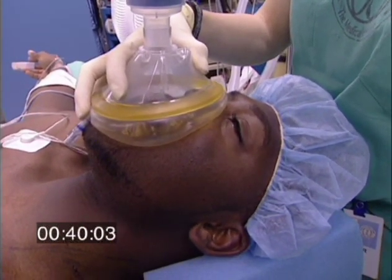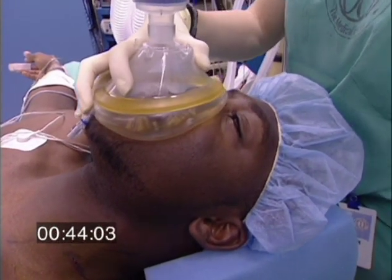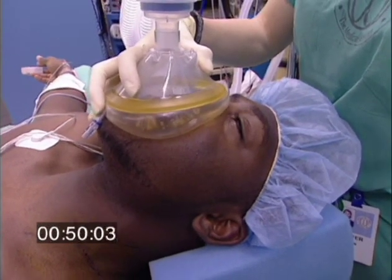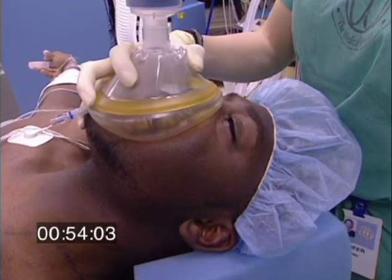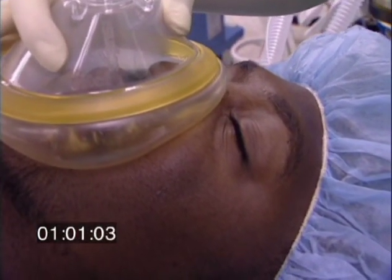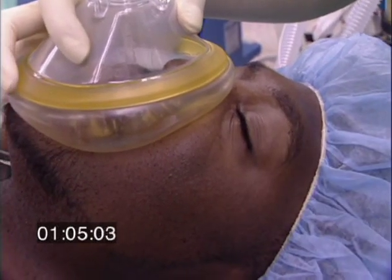Jennifer, it looks like he's beginning to get drowsy. Looks like he's still breathing. So even the 8% sevoflurane enabled him to continue breathing. His eyelids are getting heavy now. Brian, can you open your eyes for me? And then he's losing his lid reflex.